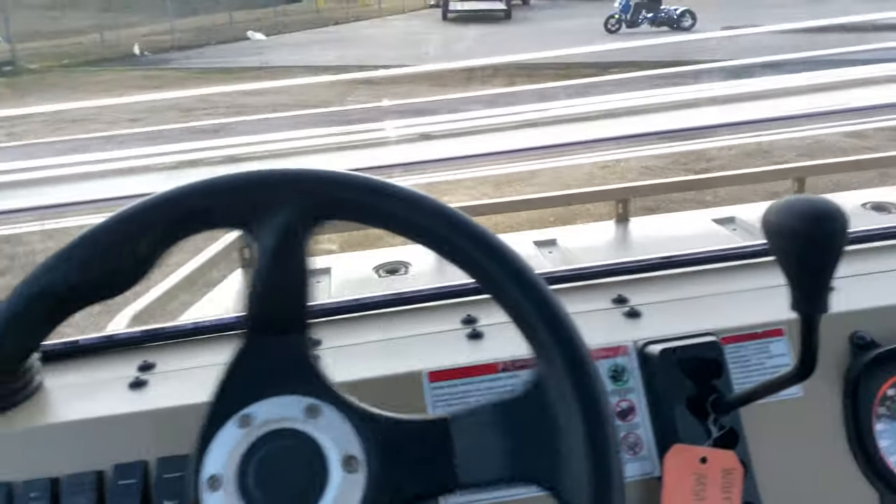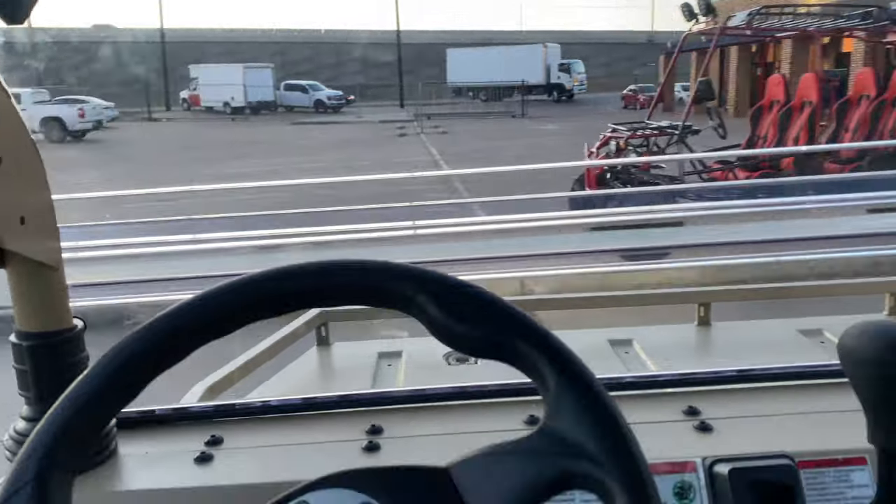It's very smooth. It turns very well — it has a great turning radius on it. I'm just going to go over this bump real quick.